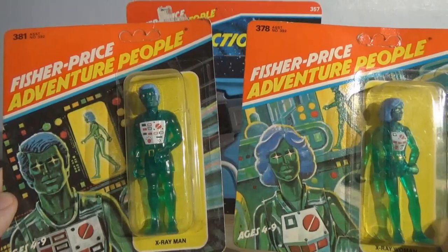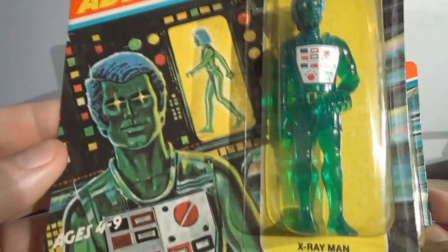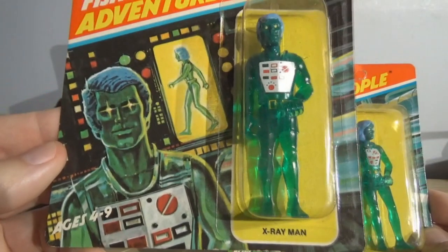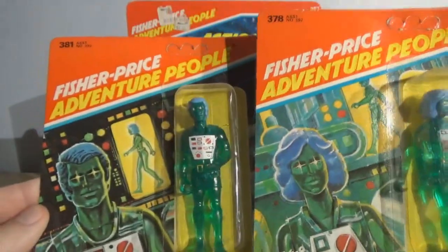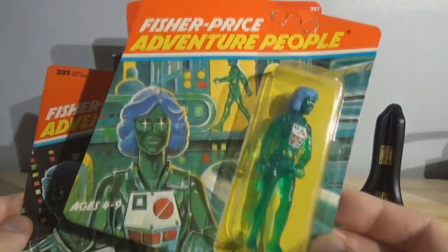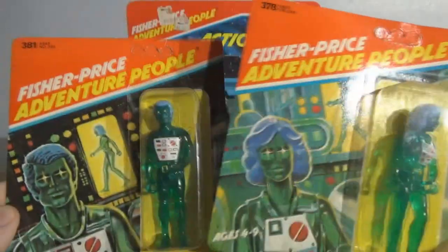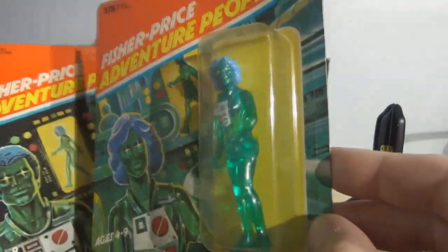You have the X-Ray Man and X-Ray Woman, and I love vintage card art — I'm a big fan of what they call cardboard. It's not the most fancy drawing, but an effort was made and I appreciate it. I like how they did the contrast where the X-Ray Man has the man up front and the woman walking in the background, and on the other card they got the woman up front and the guy in the background. They didn't just paint over it — they redid the whole background and made up a whole new scenario.